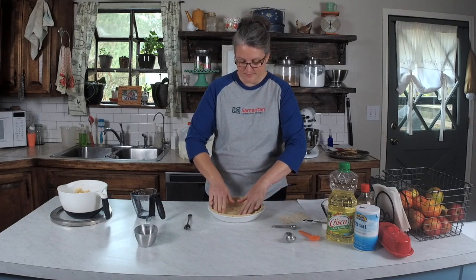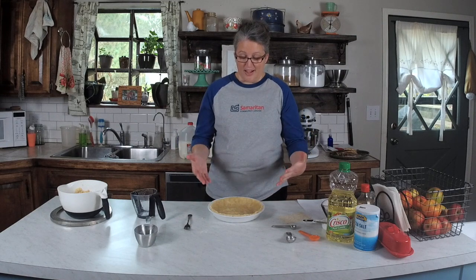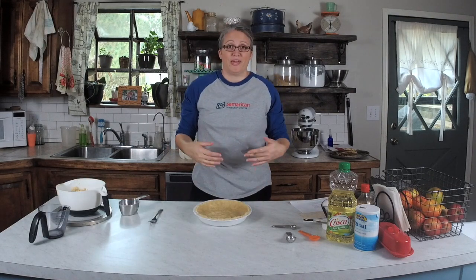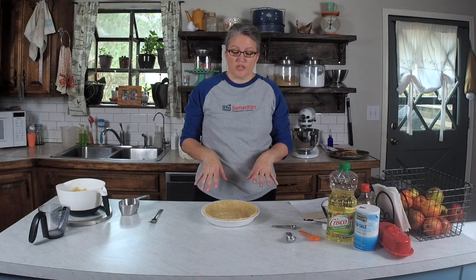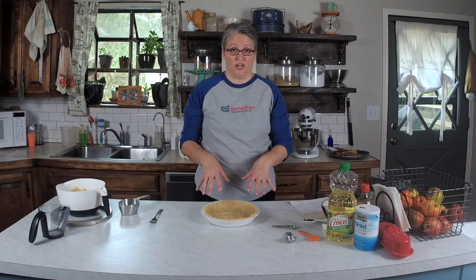So we've got our pie crust and now we're ready to make something to fill it up and make a pie. To bake this pie crust, you'll just follow the directions for whatever pie recipe you happen to be making. It's usually used with filling that you're going to put in on the uncooked crust.